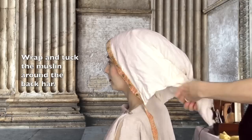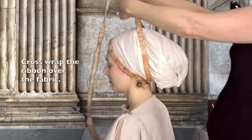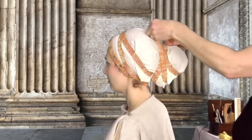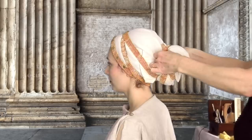Center the head wrap at the forehead. Wrap and fold the free edges of the wrap around the back hair. Cross the ties under the nape and continue cross wrapping the covered hair to secure the wrap. Tie the ends and tuck them under and the style is complete.